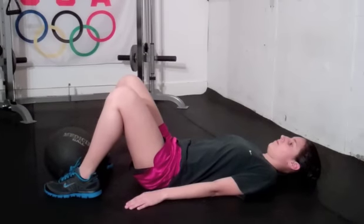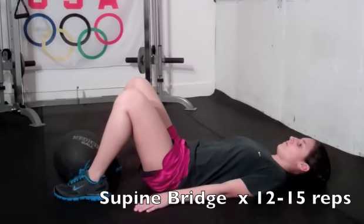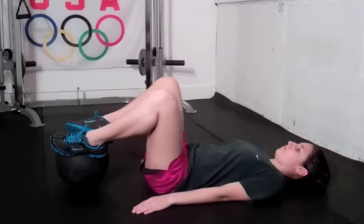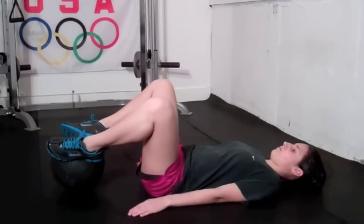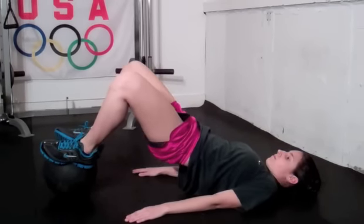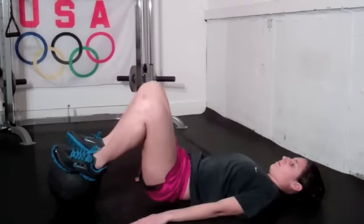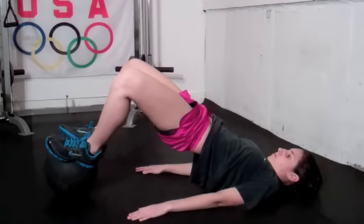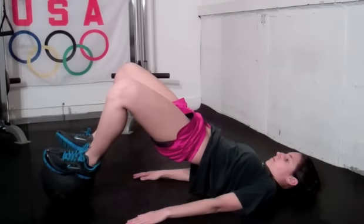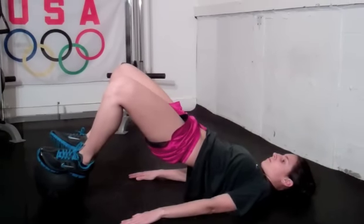Our next drill is designed to strengthen the glutes. This is a supine bridge but we're going to use a medicine ball here to get a little bit more activation out of those glutes. Nicole's going to begin by putting her feet up on the medicine ball, getting those feet onto the top sides of the ball. She separates the knees so she's in a little bit of external rotation in the hips. From here she bridges upward, keeping her core nice and tight, holds for one one thousand, two one thousand, and then lowers back down. Keeping those knees apart and staying externally rotated is really going to get those glutes working hard. Do at least 10 to 12 repetitions, making sure to hold for a second or two at the top of each rep.